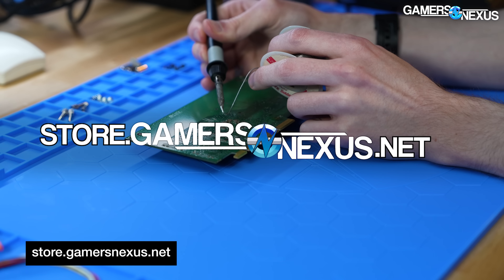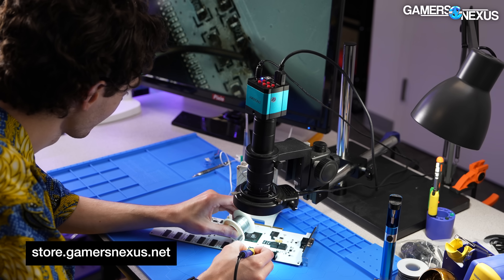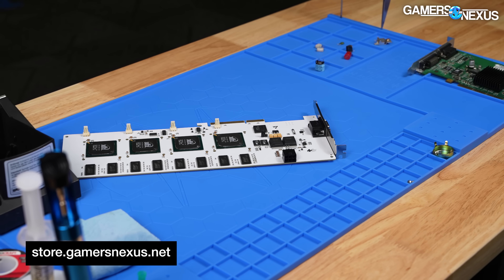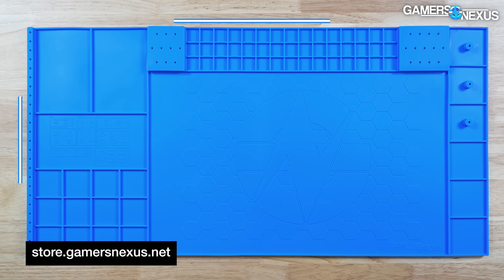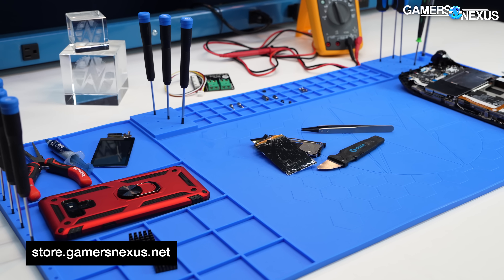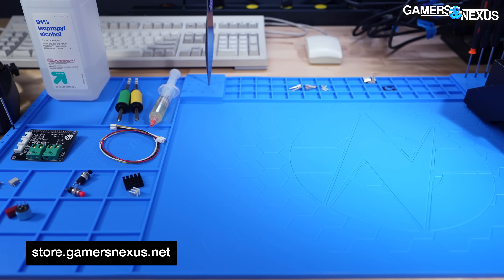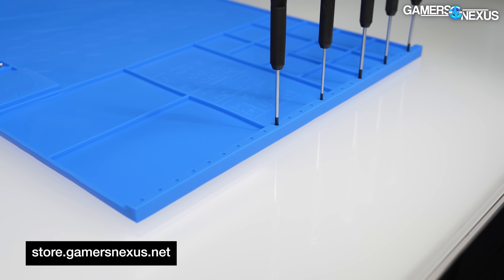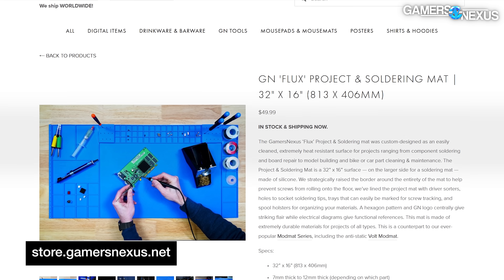This video is brought to you by our soldering mat on store.gamersaccess.net. Our mat actually got used during this video to solder and swap some small components on the Voodoo 6000 card we're reviewing today. It provides a large enough surface for GPU cards, our microscope, board heater, and soldering tools. These 32-inch by 16-inch mats fit laptops or other hobbyist projects. Made of resilient silicone, they're easily cleaned with water and a washcloth, and work for organizing tools like screwdrivers, tweezers, and adhesive.